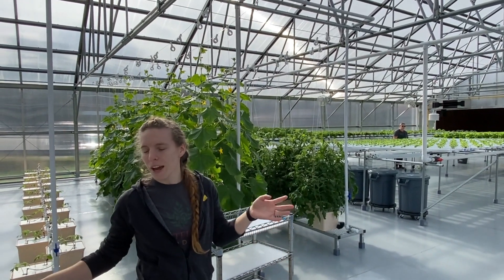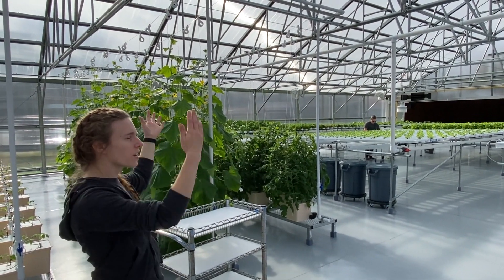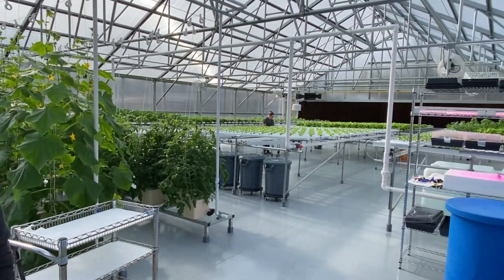Like right here in the middle of town, it would be hard to put a classic dirt farm, but in here you can isolate it from everything outside and be a little more space efficient versus having to find a big spot outside.